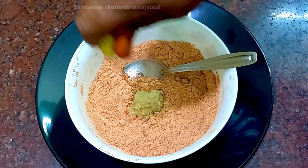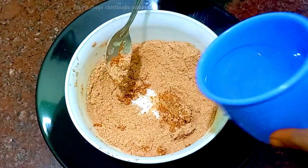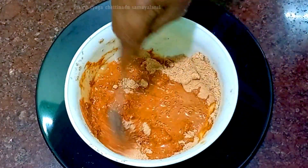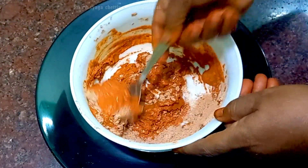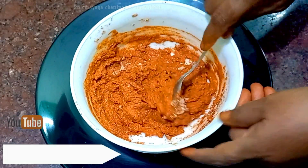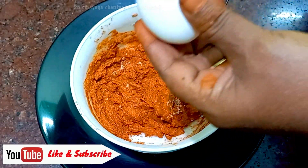Add a lemon — add a little bit of lemon. I am going to cook this now. You can easily cook this the same way; the rice will be in a bowl.